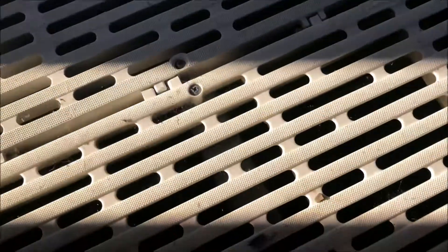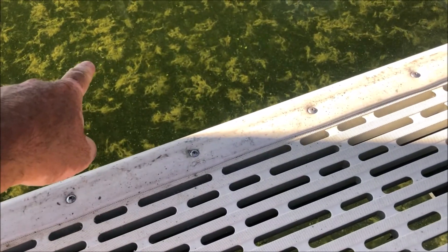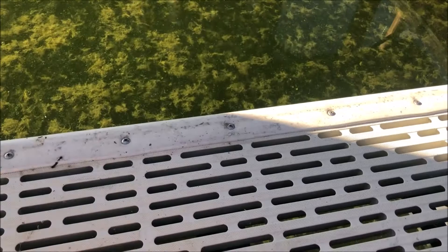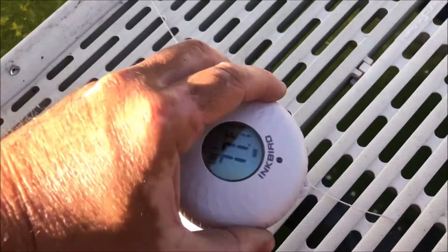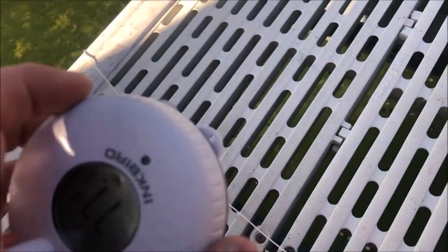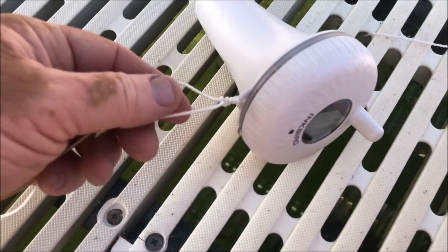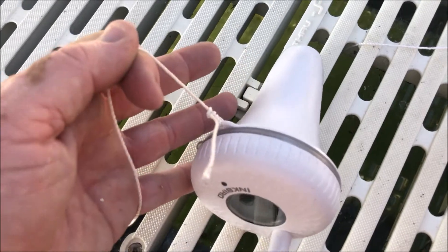What I'm gonna do is drop a string through there, pull it out, tie up the temperature sensor, and tie it off here so it's protected underneath so the fishermen don't get it. I'm gonna tie the string to this little hole right here. I used a top line hitch with a couple extra half hitches on it — seems to be pretty durable for something like this.